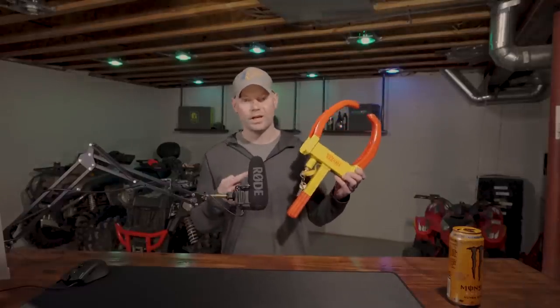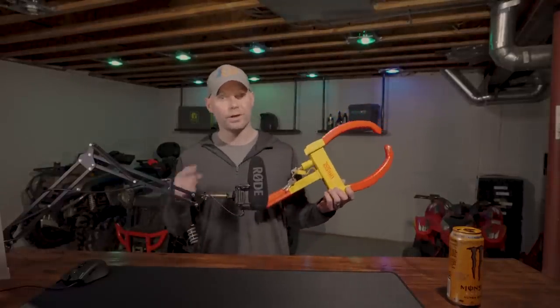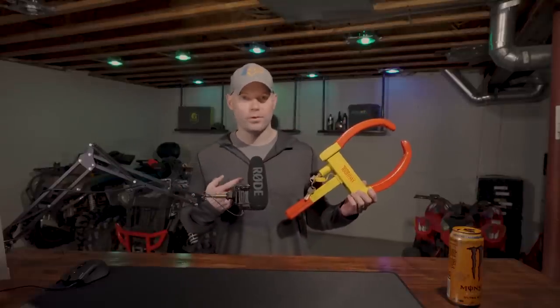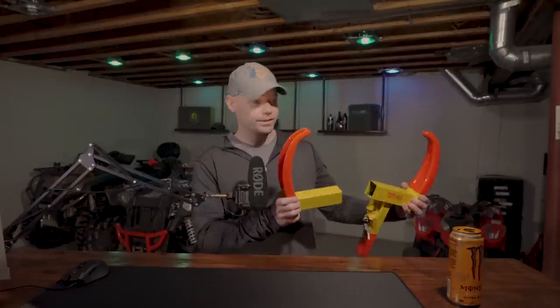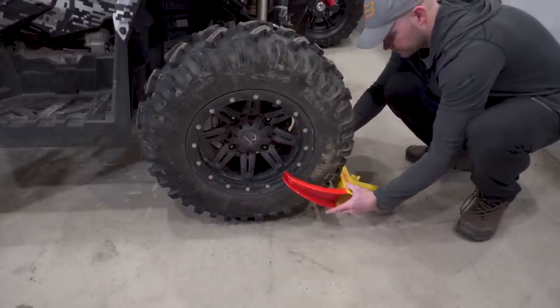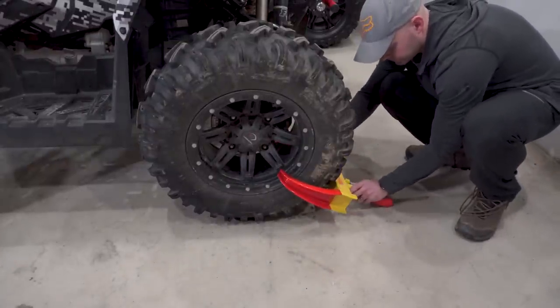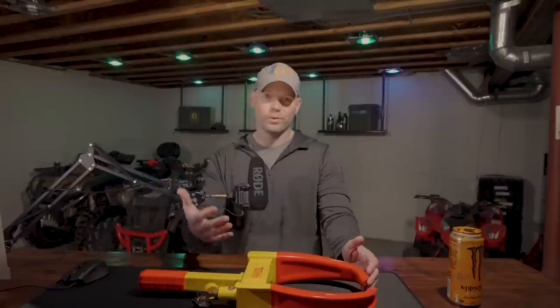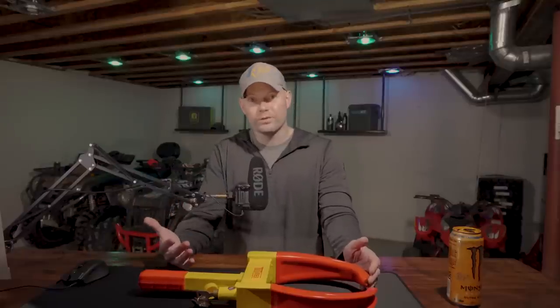The first method for securing your ATV we're going to talk about today is the wheel lock. Now you might be asking why this one first? Great question. Quite honestly, it's because this is my least favorite one.